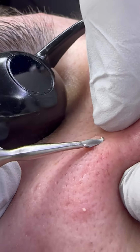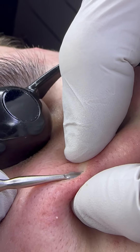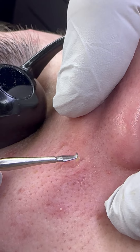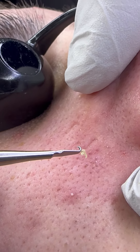Again, I can find that. You see fingertips holding up the skin, pressing down with the extractor, back with my forefinger, and I can easily remove this trapped sebum just like that. Really nice.